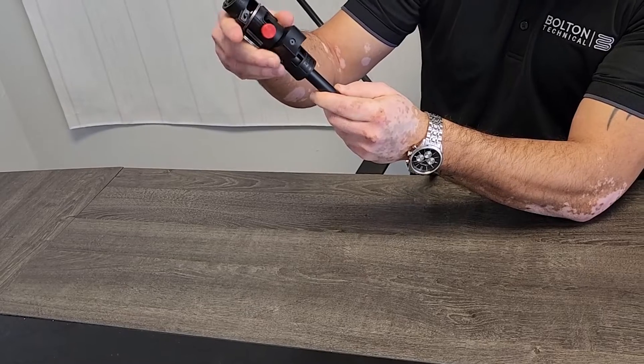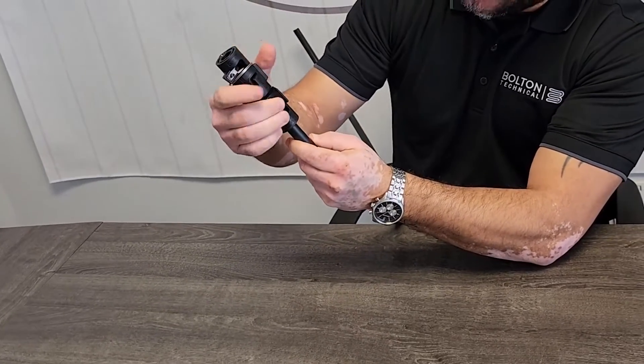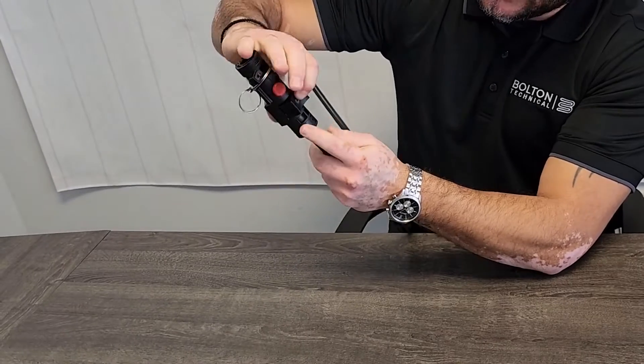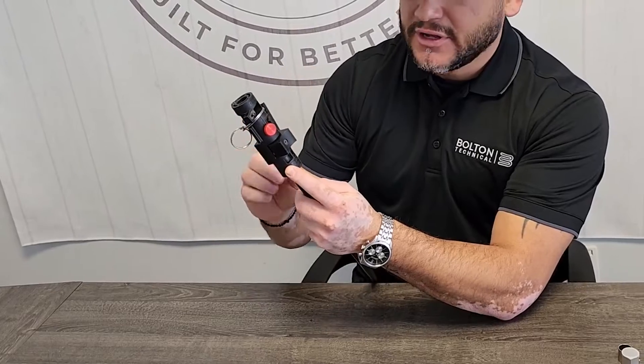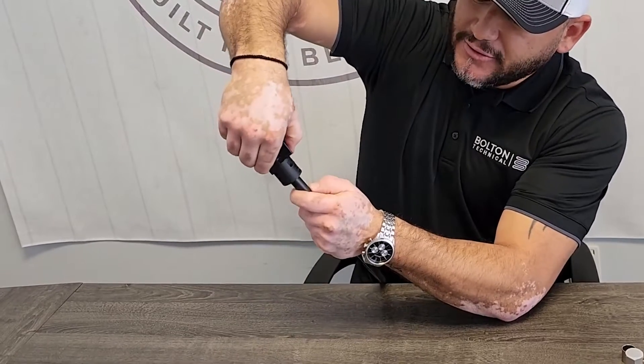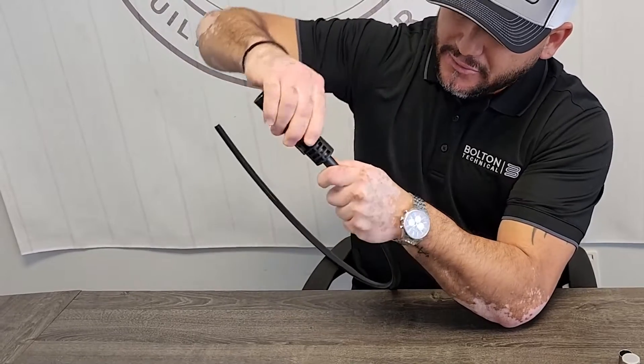I'm going to press this prep tool all the way down and make sure it gets a good, solid fit. I'm going to press down on this lever here — that's pinching the LMR 600 and there's a blade inside that's going to cut the cable accordingly. I'm just going to press down and turn, do a 360-degree turn all the way and then go all the way back.